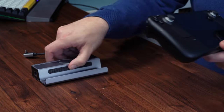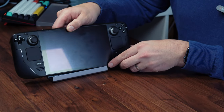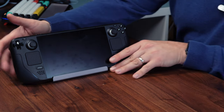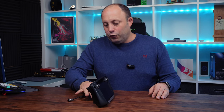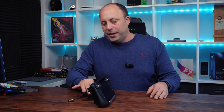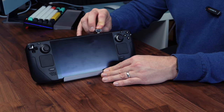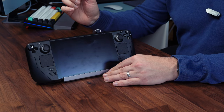Let's just quickly pop the Steam Deck in and see how it sits. It sits in nice and sturdy, the rubber's gripping it very nicely — no problems there. It grips to the desk nicely so you're not going to spin it across the desk when you're playing. The cable is a good length to easily pop it over the top and plug in the USB-C on the Steam Deck.